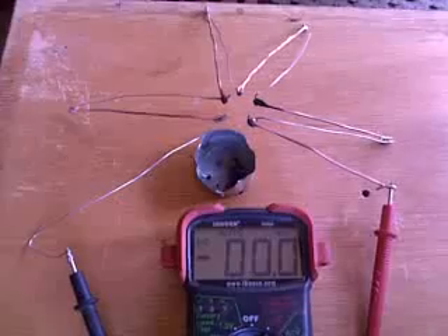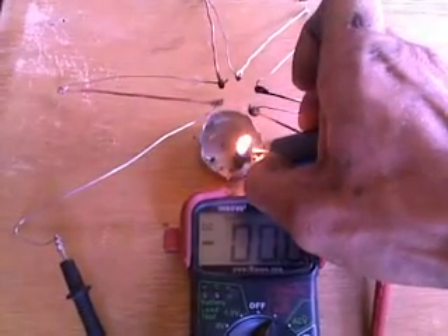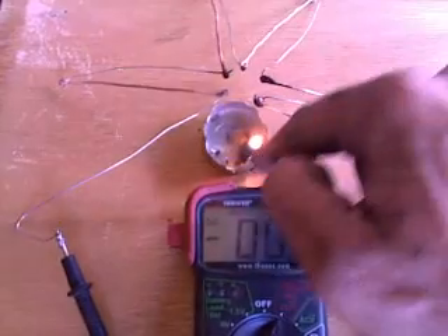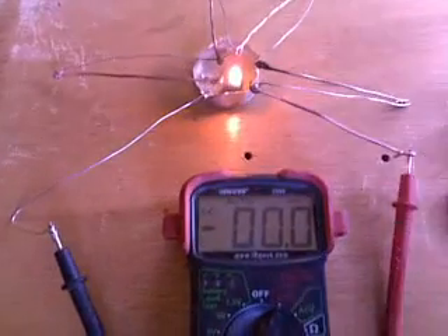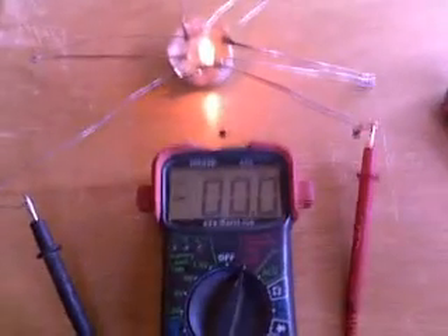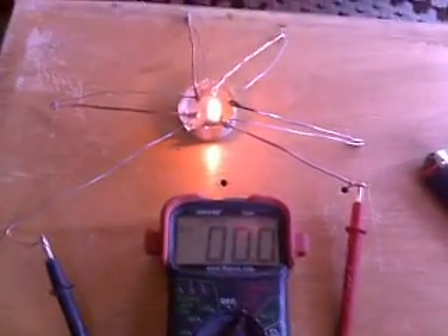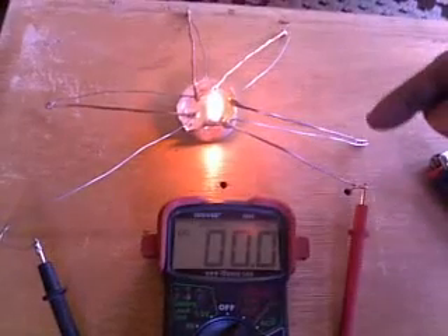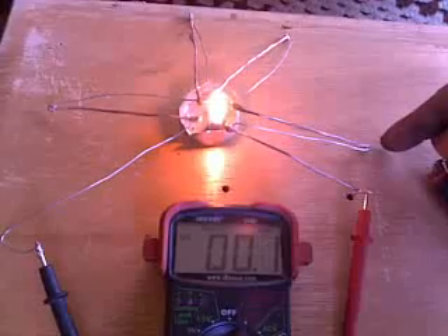What I'm going to do is light the candle and put that underneath those center junctions, and we're going to show you the power it's going to produce. It'll take a second to heat up, but once it does you'll start seeing current on the meter. These are just normal copper house wire and stainless steel wire, and I've rasped the ends where I twisted them together and smashed them.